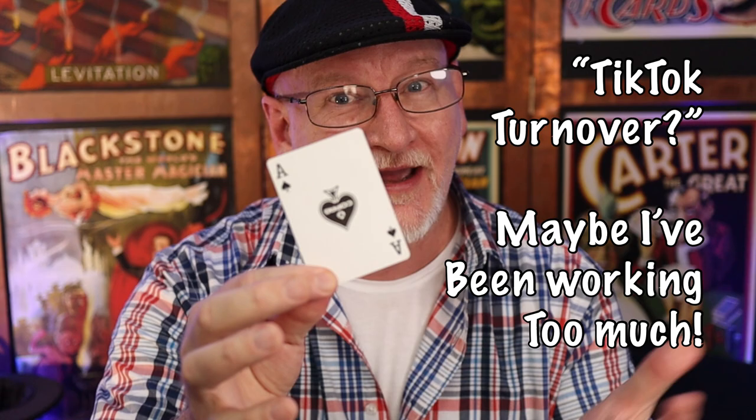That completes our series of interesting ways to reveal a top card. But the real lesson here is just use some tension, use a little drama. I hope some of this intellectual property sits well in your gray matter. Thanks for your time and energy — I'll see you on the next one. Ciao for now.